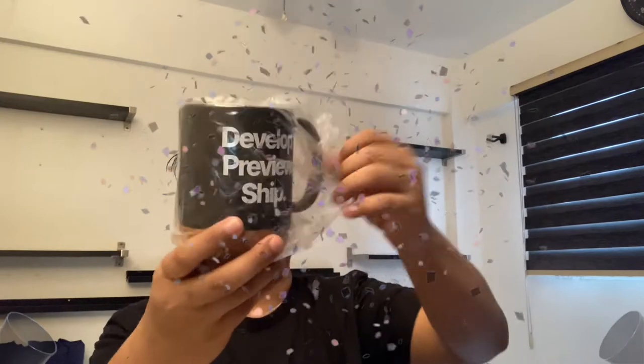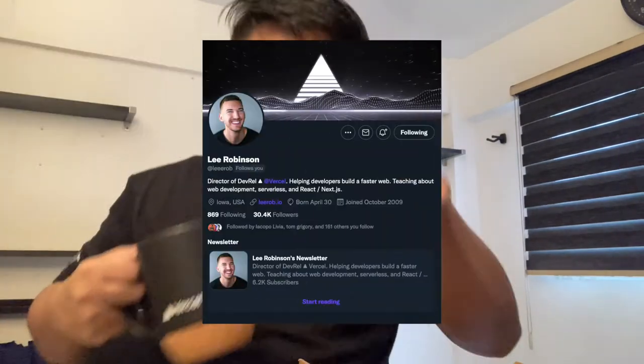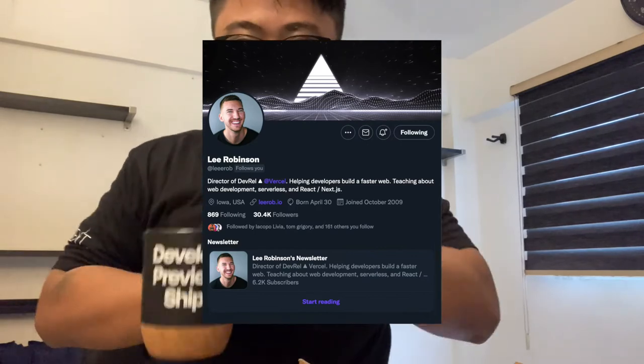And you have the Next.js branding over here, and check this out — the Vercel mark. It feels awesome. Check it out: 'Develop, Preview, and Ship' — and shoutout to Lee Rob, thank you so much Lee Rob for sending me this swag!